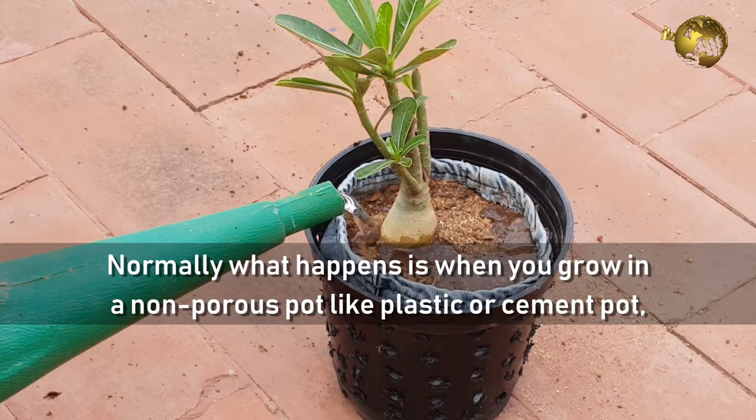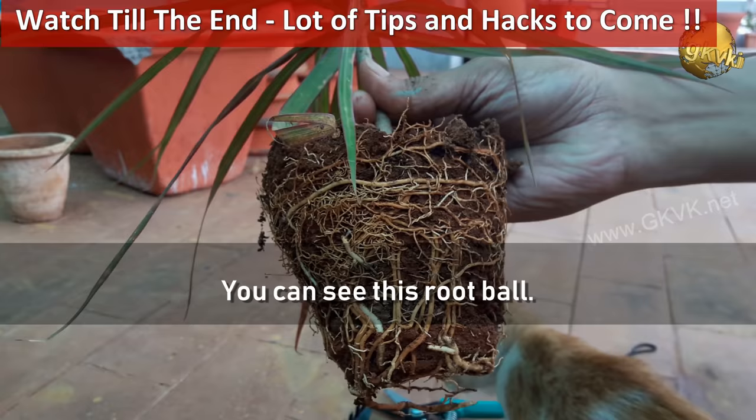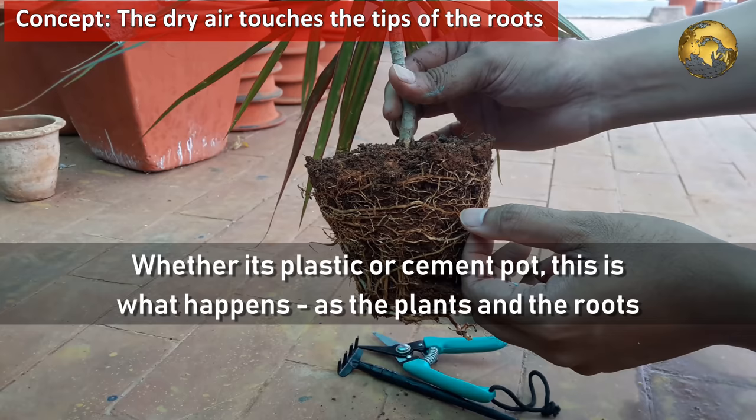Normally, when you grow in a non-porous pot like a plastic or cement pot, there is congestion of roots. You can see this root ball — this is an entangled form of roots growing within a bound container. Whether it's a plastic or cement pot, this is what happens.